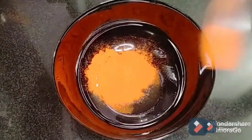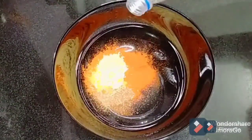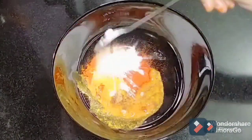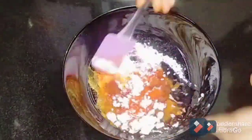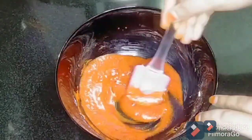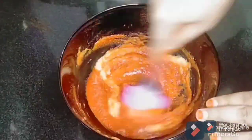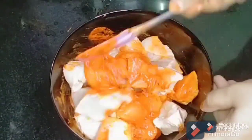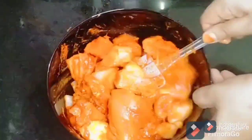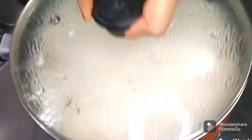Let's cook the chicken fry. Add 2 tbsp of chili powder, 1 tsp of turmeric, 1 tsp of soombo, 2 tsp of corn flour, 4-5 tbsp of oil, 1 tsp of lemon juice, add vinegar, add salt, 2 tbsp of ginger garlic paste. Add 1 tsp of chicken masala. Let the chicken marinate for about 30 minutes.